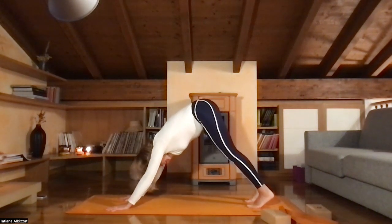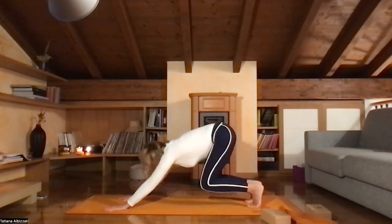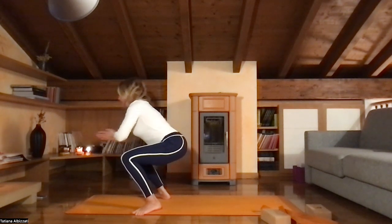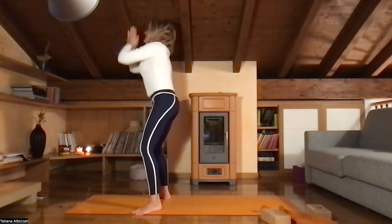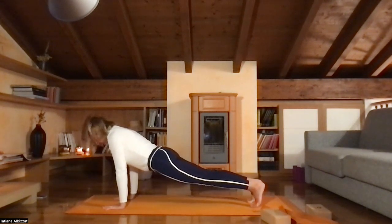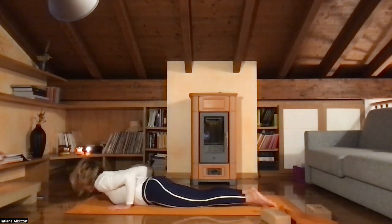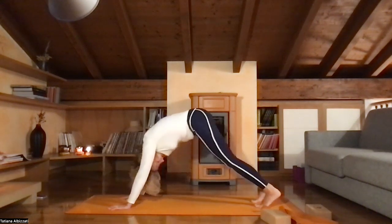Inhale and exhale. Find the buoyancy in your knees. Inhale, jump to both sides of your hands, hands in front of you. Inhale, exhale, bring them to you. Inhale, rise up. Exhale, sit down. Inhale, hands to the floor, jump to plank. Inhale, bring your knees to the floor, arms to the floor. Exhale, upward facing dog. And downward facing dog.